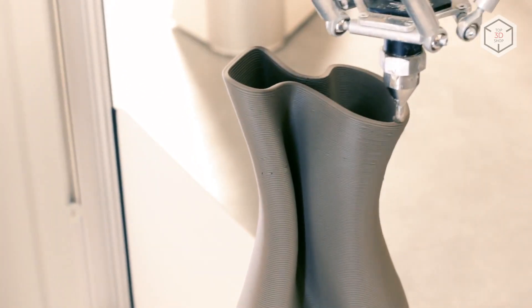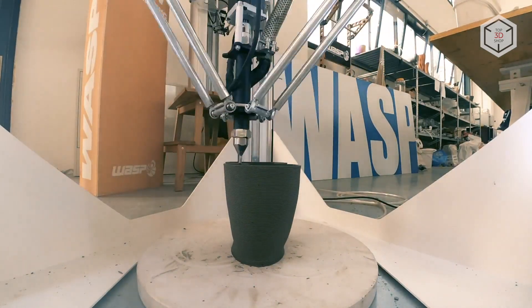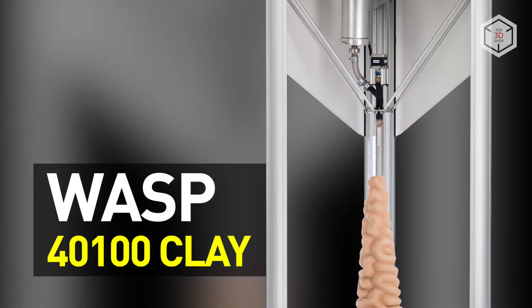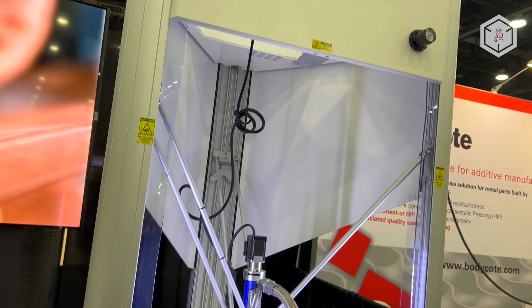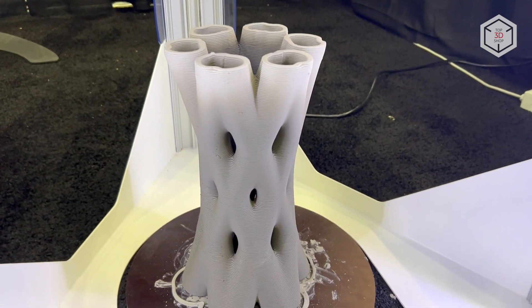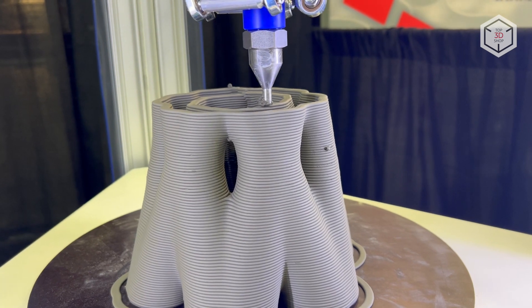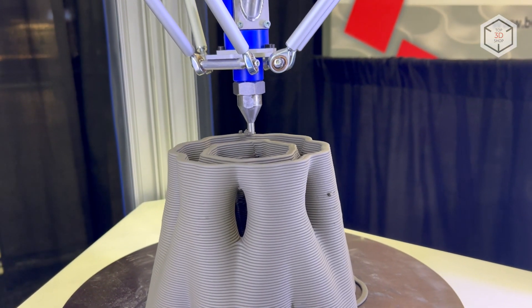Hi everyone, this is Top 3D Shop, and in this video we're going to tell you about the WASP 4100 Clay 3D printer, created by the Italian manufacturer WASP. The 4100 Clay is a delta printer which utilizes clay-based mixtures as consumables. The company's engineers replaced the usual FDM extruder with an in-house designed specialized printhead.